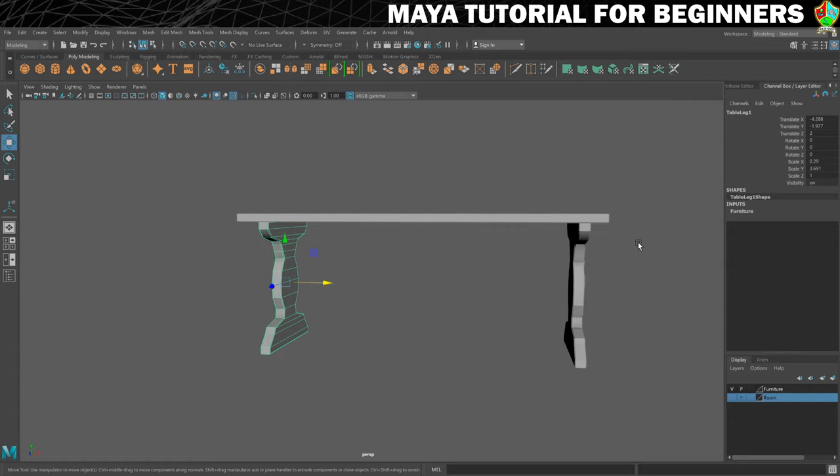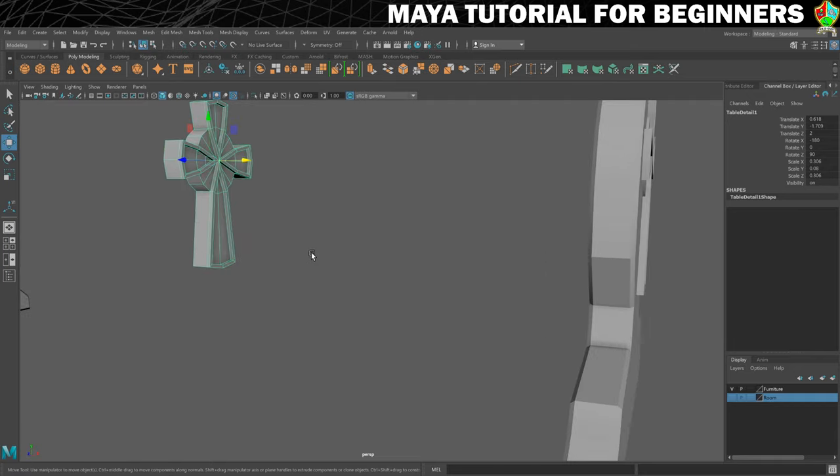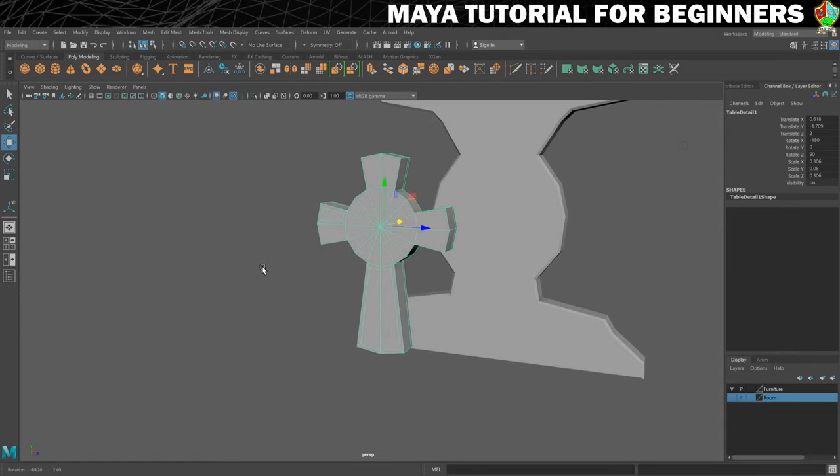So now what we need to do is duplicate the detail piece. I'm going to duplicate this and move it over here. You can see the scale on X is what I'm going to change because the detailing is only on this side — it's not on the back side.